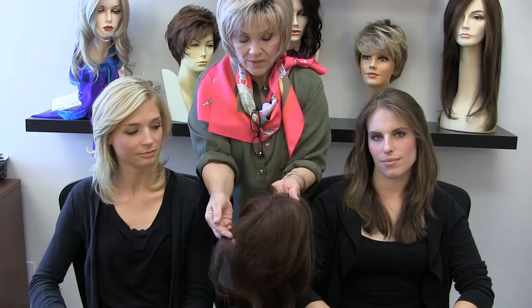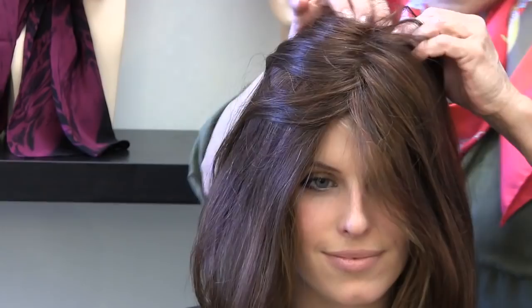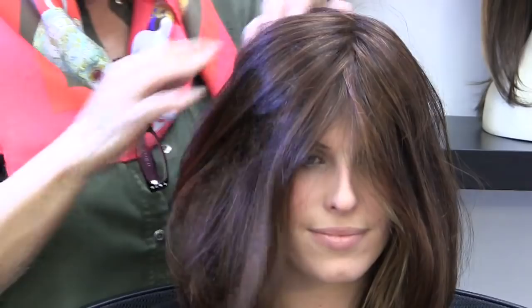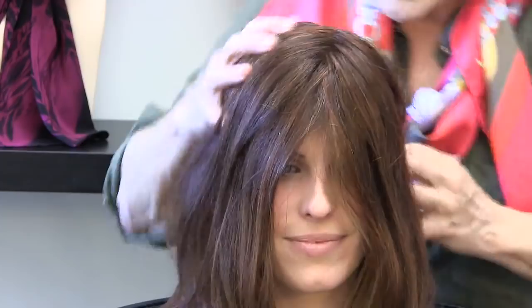This is the 12-inch Remy human hair Top Form. I'm starting with the first one — put it on and go to the back. What the Remy hair means is when you're blending it with your own hair, it will not tangle, it will not frizz up, it will not make your own hair a mess underneath, because the Remy hair is just as smooth and silky as a baby's bottom.